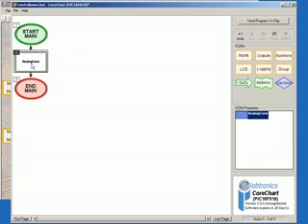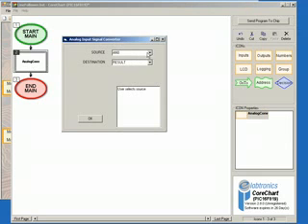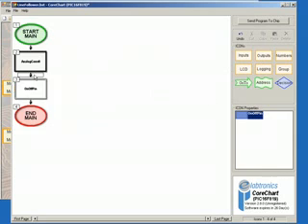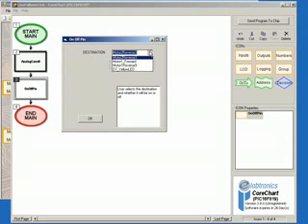Double-click on the Analogue Conversion icon to bring up its options. Under Source, select Light Sensor, leave the result as the destination, and then click OK. Next, select Outputs in the Icons menu, then On Off Pin, and place it below the Analogue Conversion icon. Double-click on the icon to bring up its options, select D7 Yellow LED and then Off, and click OK.